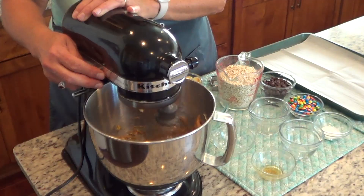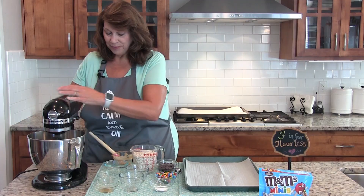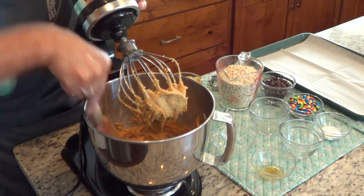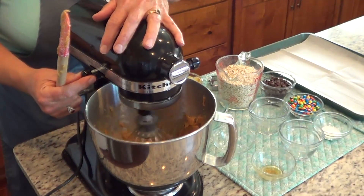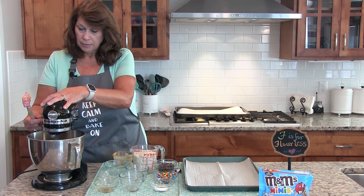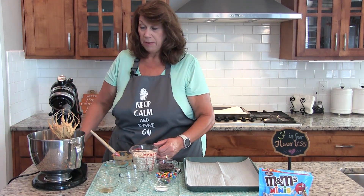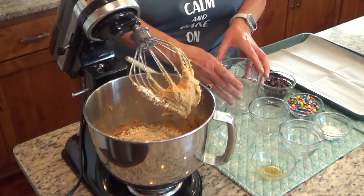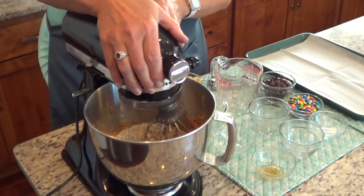And we're going to whip that for about another 30 seconds. It's another one of those quick and easy recipes. We're going to add 2 cups of quick oats, a teaspoon of baking soda, and a quarter teaspoon of salt. We're just going to combine those.